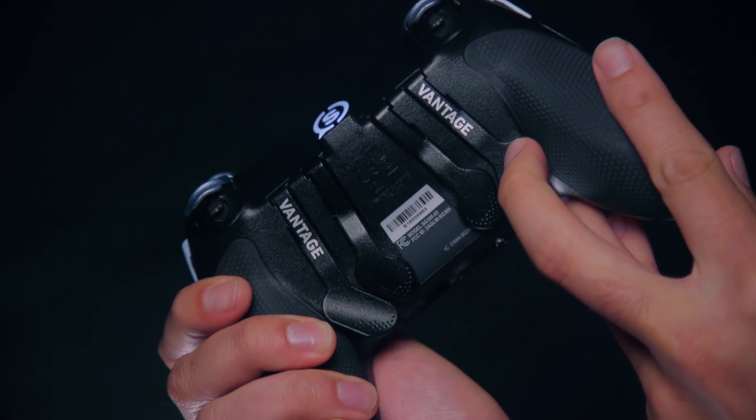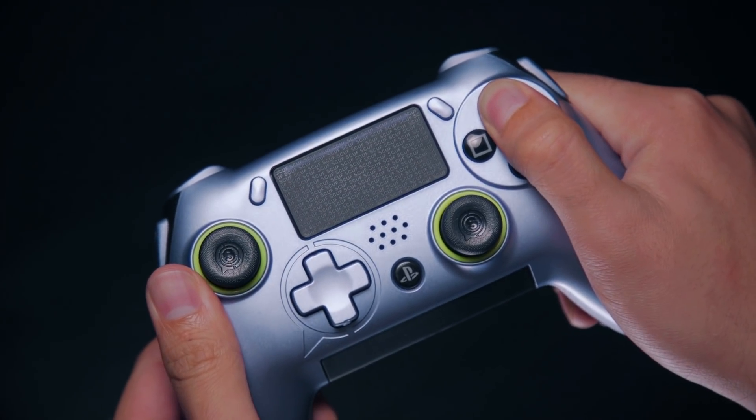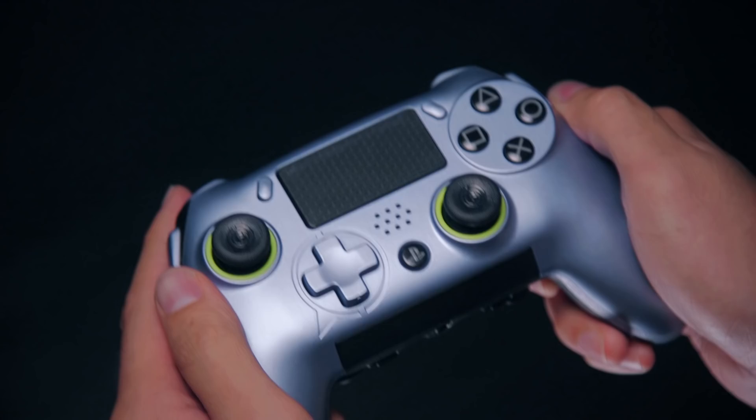Once that's done, press and hold down the paddle of your choice, and while doing that, press the button you want that paddle to be. Let go of the button, then let go of the paddle, and now your paddle is remapped to that button.